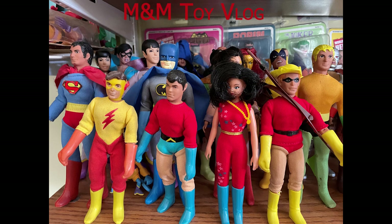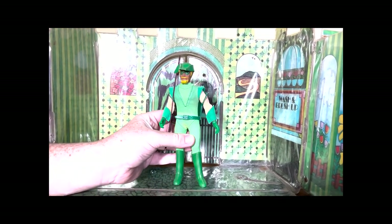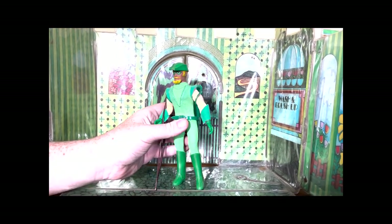Here we are at the M&M Toy Vlog for another edition of DC Comics goodness. Let's get right to this — I've been excited about this one. When you ask a Mego fan which hero they think is the coolest, the nicest, the most well done, everyone's going to have their own personal favorites, but I think there's a consensus that this is Mego's finest hour. Here he is — Green Arrow.